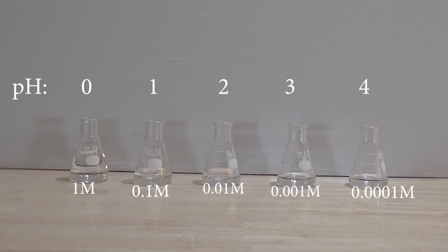Here are the five solutions of hydrochloric acid with their respective pHs. I can now use these for other experiments where specific pHs are needed. Thank you for watching — please remember to like, subscribe, and comment.